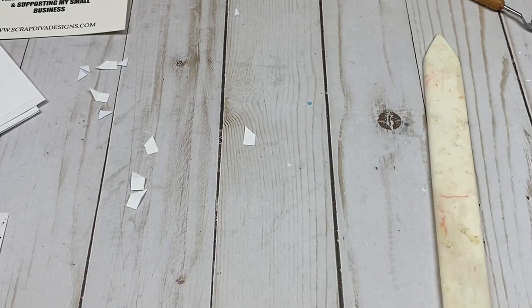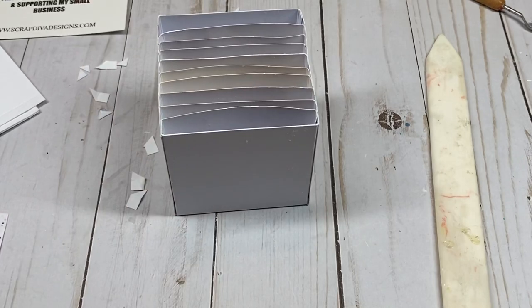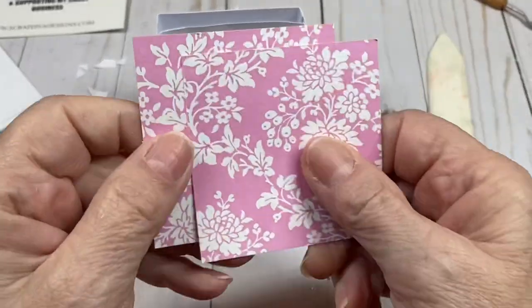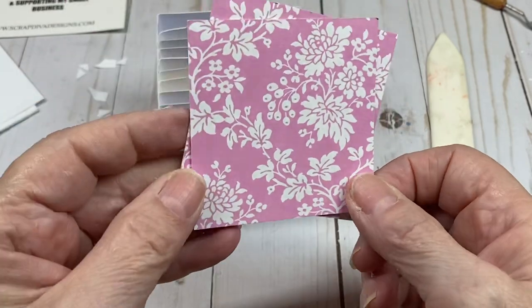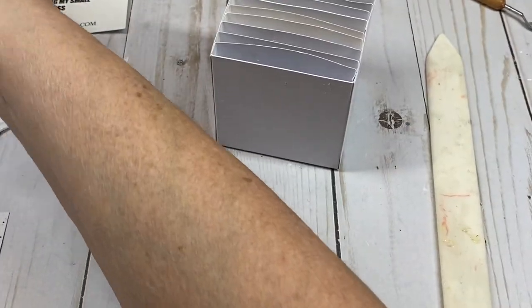I'm going to bring in this completed one. The last thing you want to do with your cutter is cut two pieces of designer paper at 2¾ by 2¾ — we will need these later to complete the project. Now we're going to make the inserts.